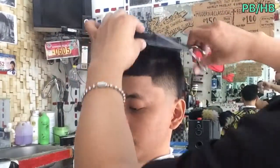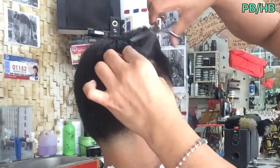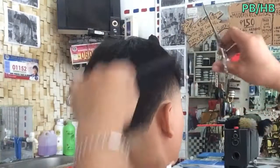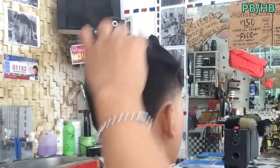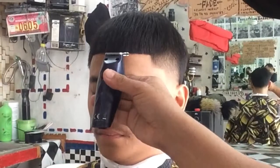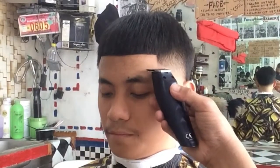Sana marami kayo natutunan sa haircut tutorial na ito na tinatawag na Edgar Haircut. Bago ang lahat mga katropa, isang pitik para sa subscribe at isang pitik para sa notification bell para updated po kayo sa mga bago kong upload. So muli, ako po ay nagiiwan sa inyo ng maraming maraming salamat po mga katropa.